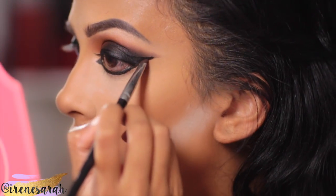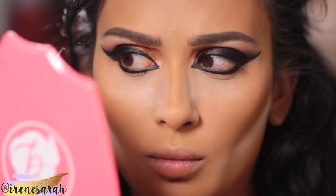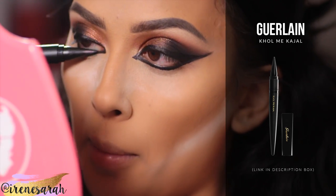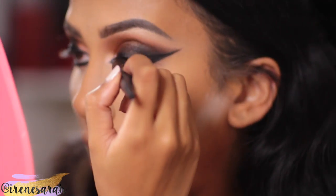We'll get to lining the waterline in a sec. I'm just taking a flat eyeshadow brush and some Q-tips and going to soften up that wing a little bit so it's not so harsh. For my waterline, I'm using this eyeliner from Guerlain. It's a lot like an old-school Desi eyeliner — it's like a cone so you can blink right over it and get your tightline and waterline at the same time.